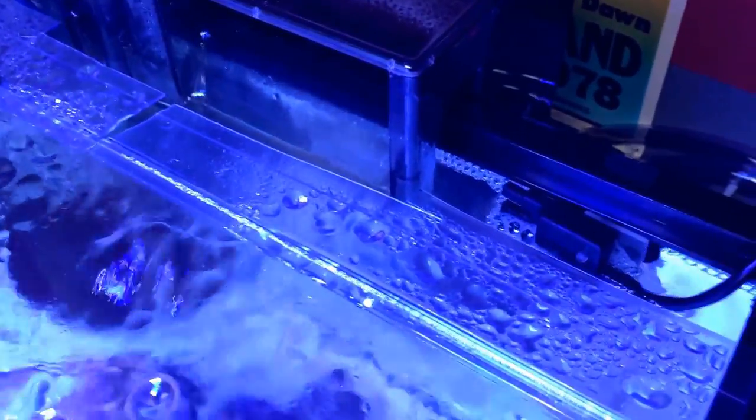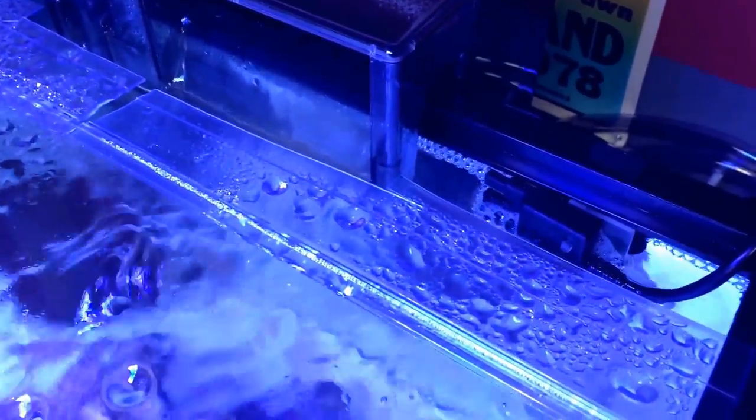Anytime the water starts to evaporate and drop below that level, your pump kicks on and starts dripping RO water into your tank, making up for the evaporation. You don't have to do it by hand anymore.